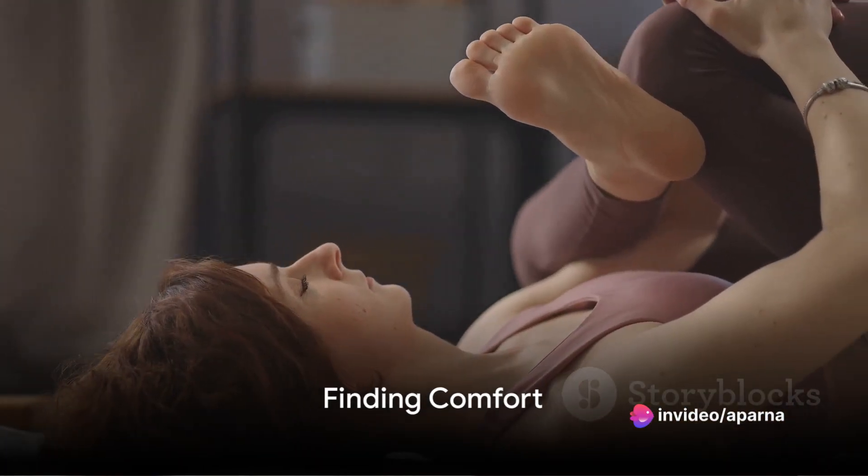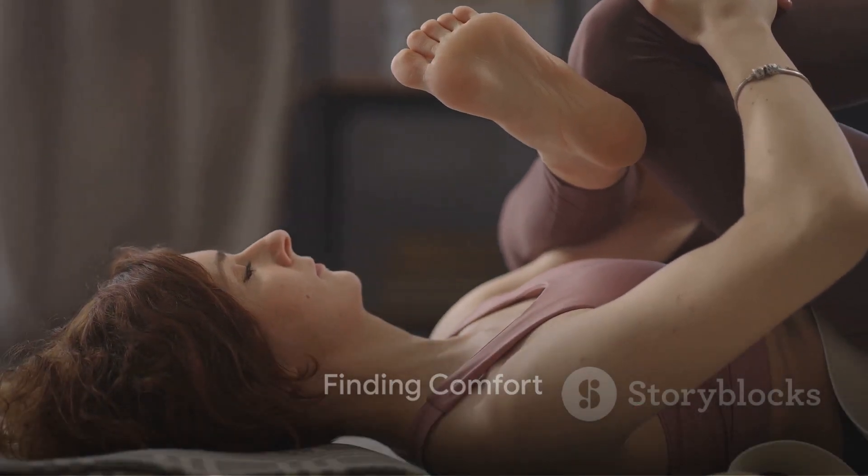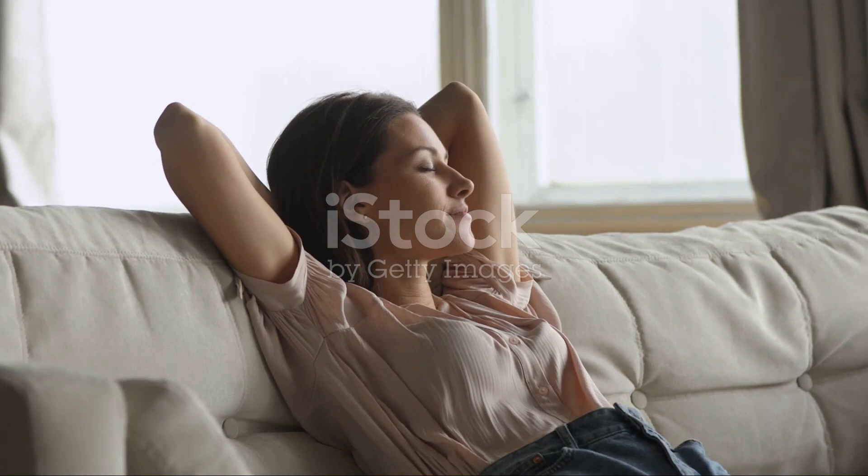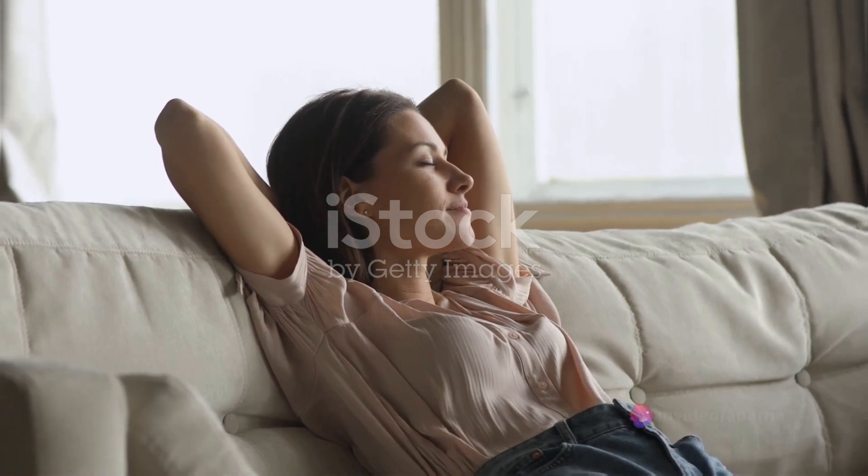Begin by finding a comfortable position, whether sitting, standing, or lying down. Close your eyes and take a deep breath, inhaling peace and tranquility, exhaling stress and tension.